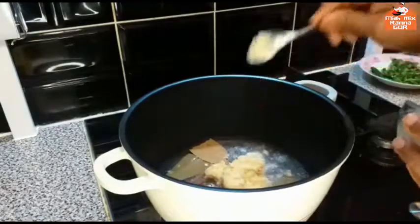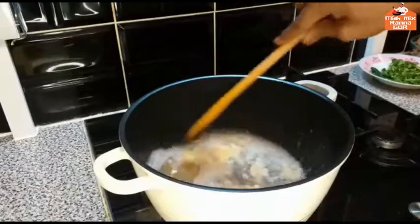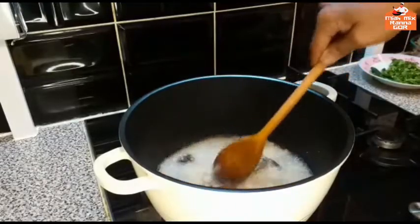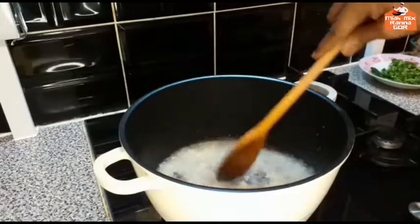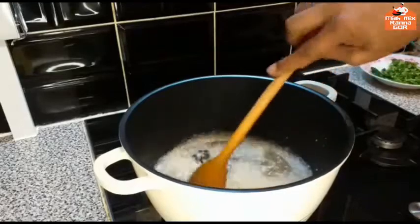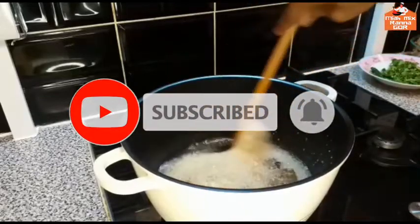I will let the manchotes go ahead here. I will add the manchotes a little bit, and I am going to add a little lamb.